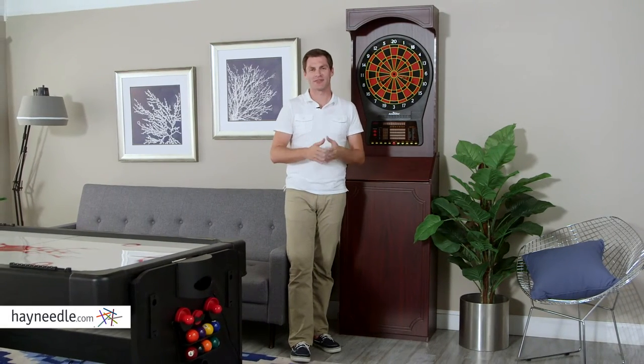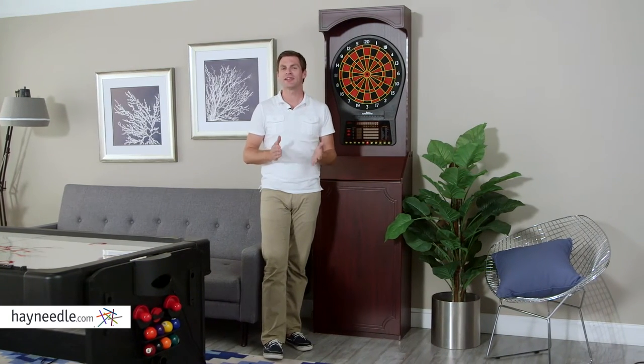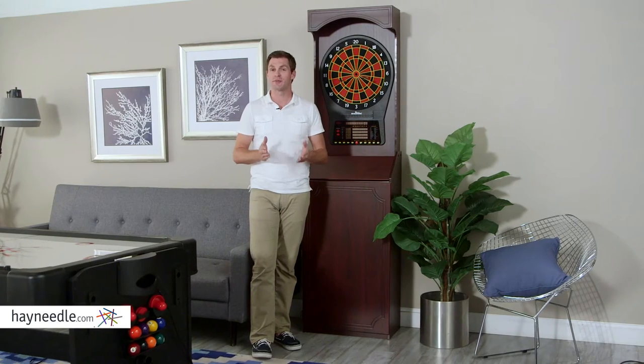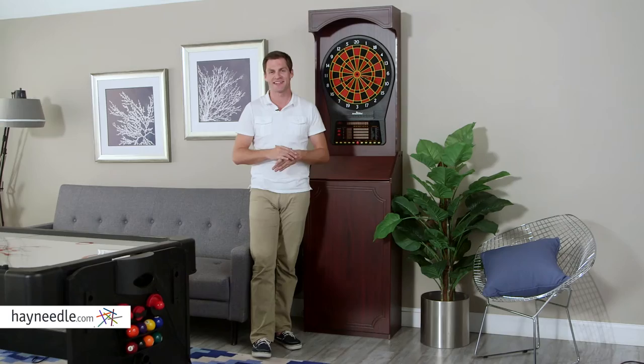Hi, I'm Mark with Hey Needle. For years, darts has been bringing people together. Whether it's a competitive game amongst friends or a casual one with family members, nothing is better. And the Arachnid Cricket Pro 800 Tournament Soft-Tip Freestanding Arcade Dart Board is one of the best. Let's take a quick look.